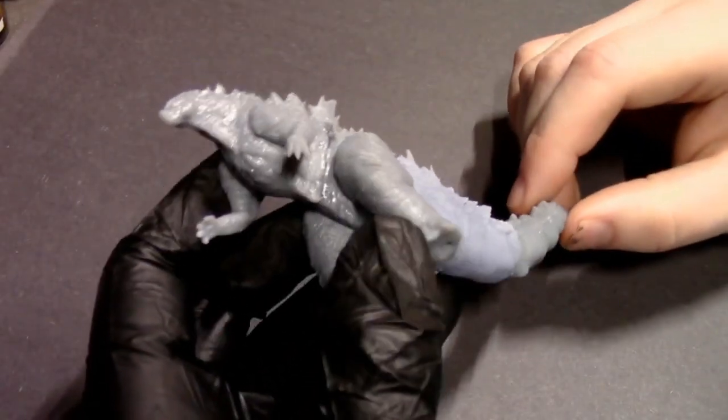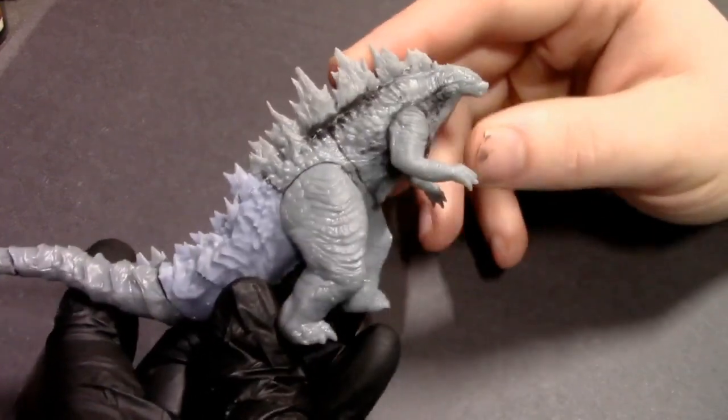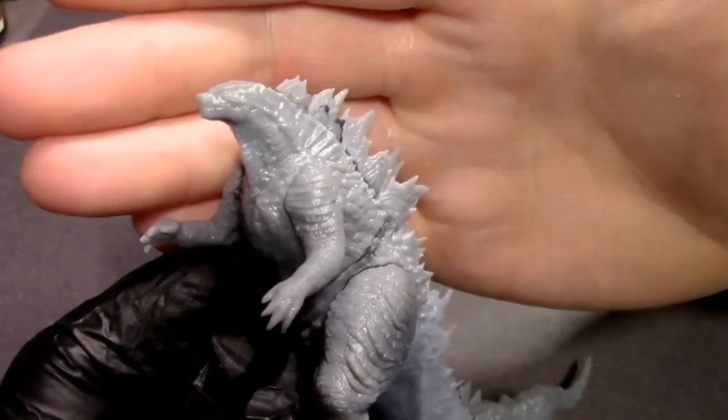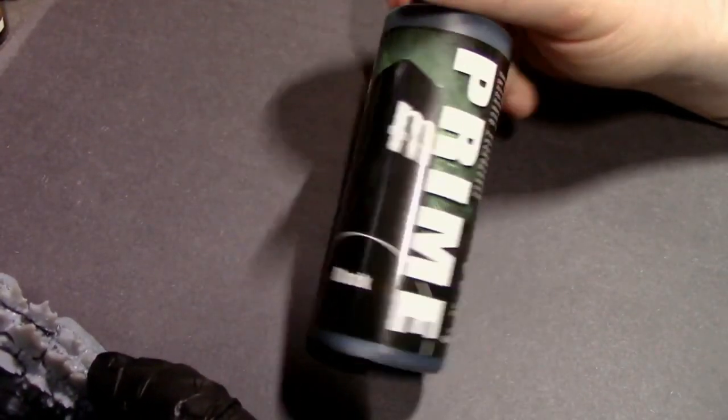Hey everybody, Checklops Painting here with a new video. I've got the king of all monsters, Godzilla — it's a really cool 3D model that I found online, printed him out on my Anycubic Photon, and we're gonna paint him up.